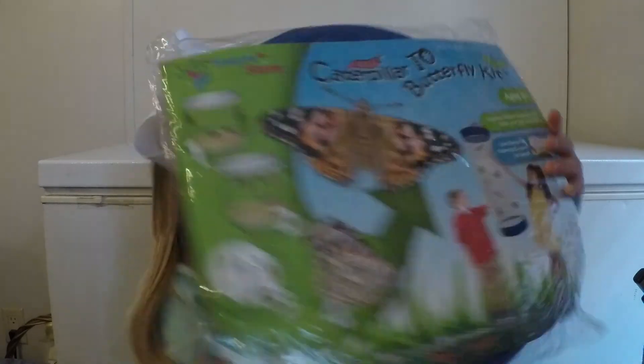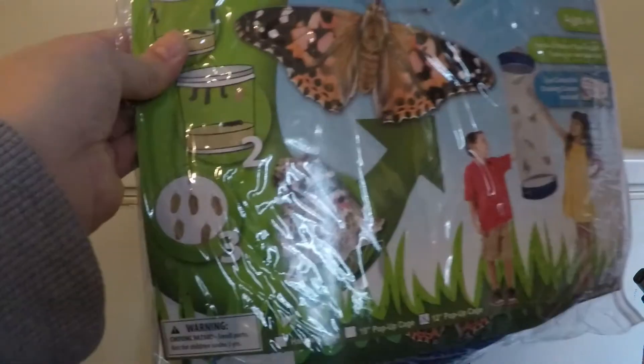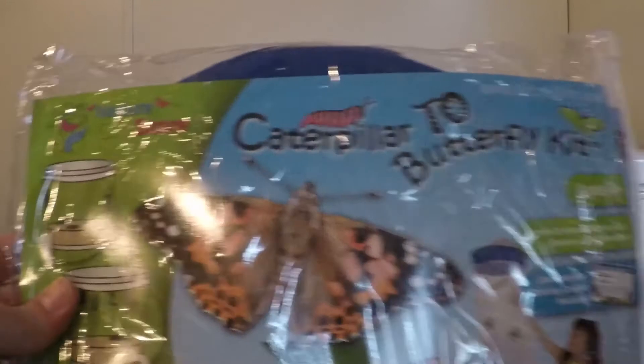Hi, Raina. Hi, Mommy. Do you want to let everyone know what Pop and Gigi got you for Easter? What did they get you? A butterfly kit. A butterfly kit — wow, that's awesome! So this butterfly kit came with a 12-inch pop-up cage, and it is to grow your own butterflies.